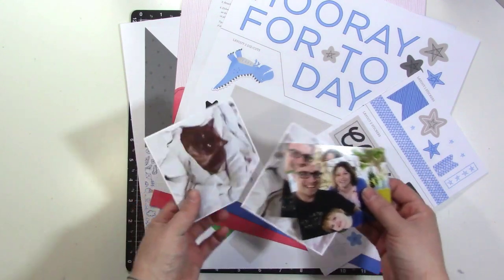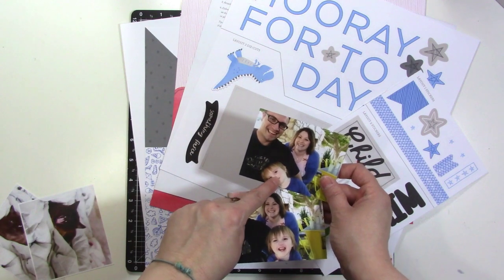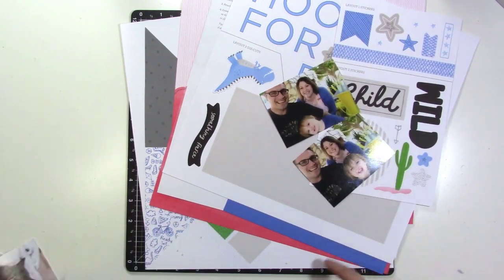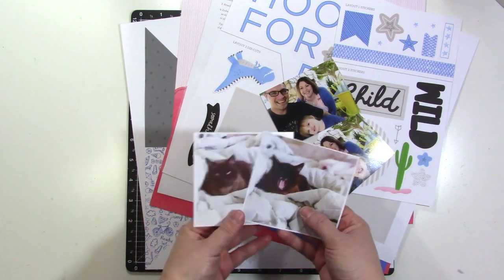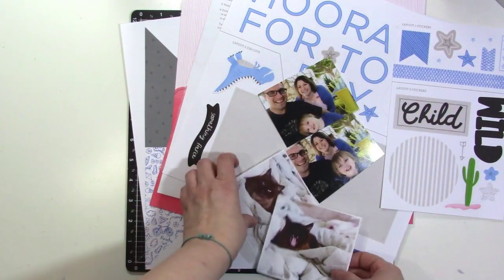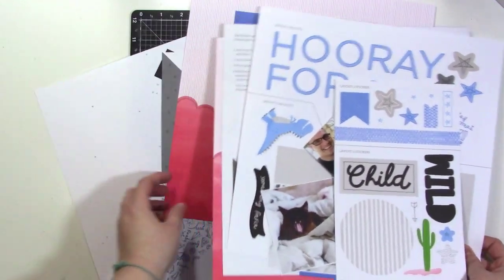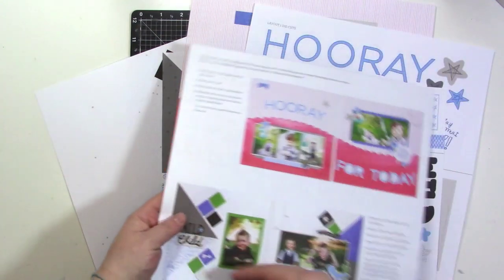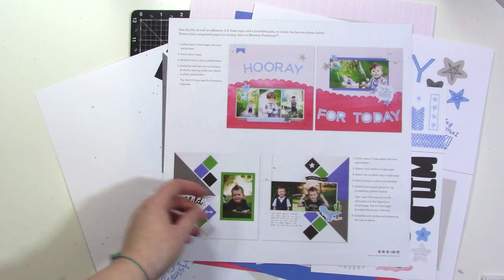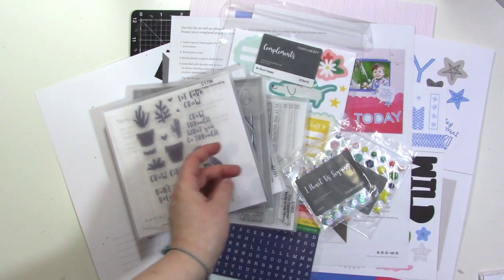Let's get started on the first layout. I'm going to make at least two layouts and some cards. I'm using these two photos of me and my uncle — he's 10 months younger than me — and his daughter, who I just met for the first time. They live in Arizona, so I thought the cactus element could work with them. I also have two photos of my cat and a little story about letting her in more, so I'll use the word 'wild' for that. I let the kit kind of guide me to what photos to use.